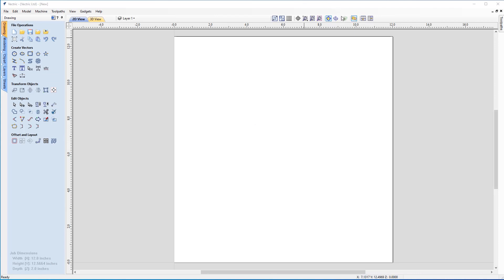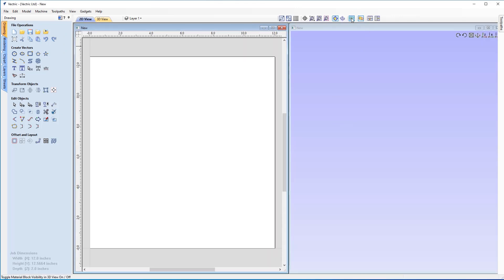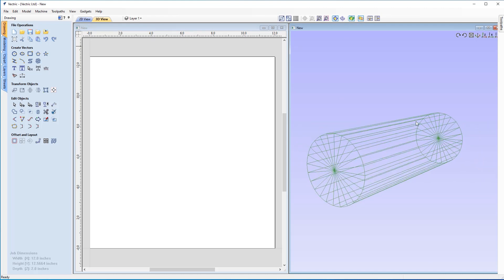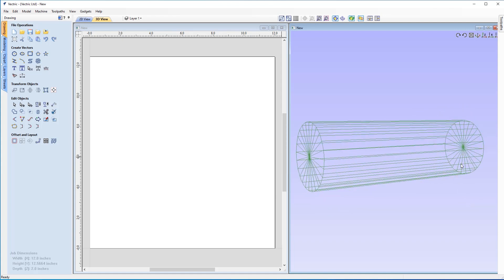With our job set up and ready to go, we can now look at some further details. Let's tile our views vertically by clicking this button on the top right. I'm just going to turn on my material block. You can see our job dimensions that we set up earlier — this is the length and our diameter. If you look in the bottom left-hand corner of the software, you'll see the parameters: job width 12 inches, depth of two inches which is the radius, giving us four inches total diameter. The circumference value is 12.5664 inches — it's wrapped it around to give us that value, which is something interesting to note when doing any rotary job.